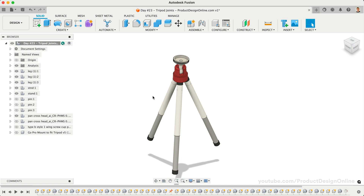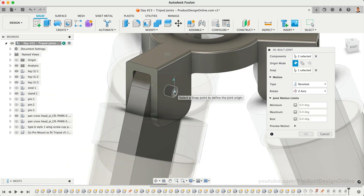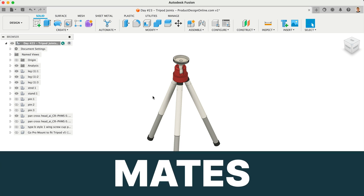We're going to use the Joint feature to position components. In Fusion 360, the Joint features define the relative position and motion between each part, allowing you to create functional models, such as a working tripod. If you're coming from another CAD program, you may be familiar with the term mates. Fusion 360 uses the concept of joints in place of mates.